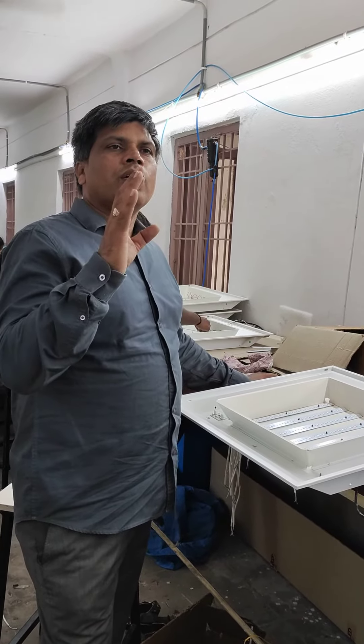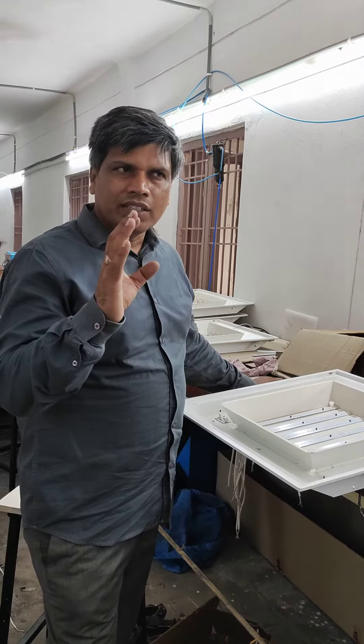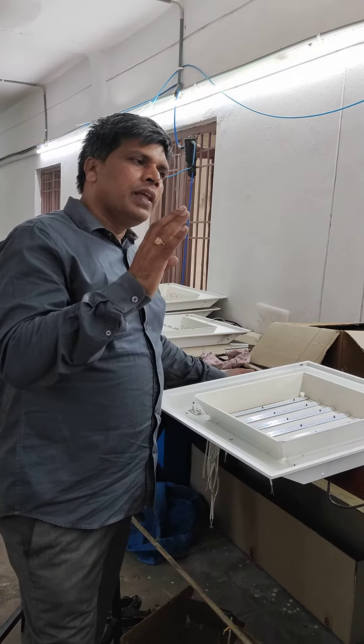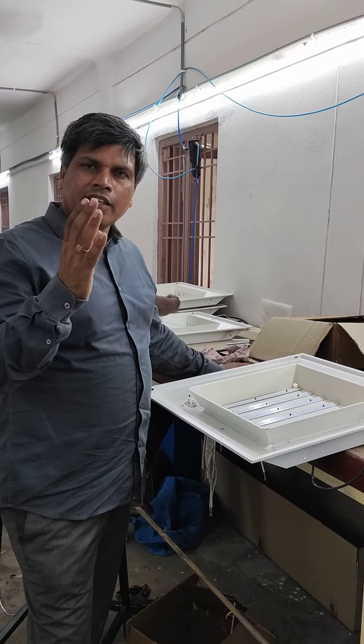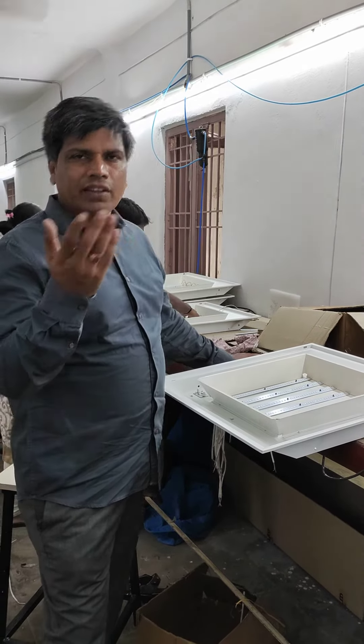Use Glow LED for your lighting solutions, reduce your electrical budget, and get the most benefit from Glow LED. Thank you very much.